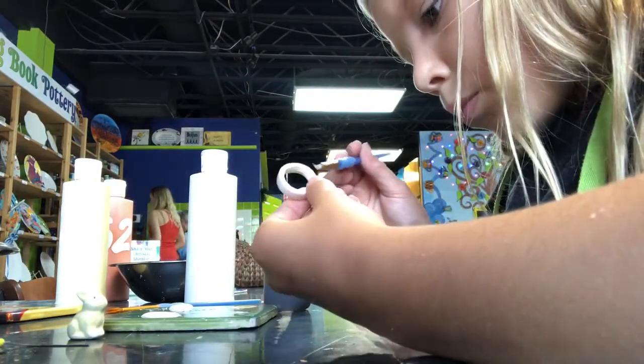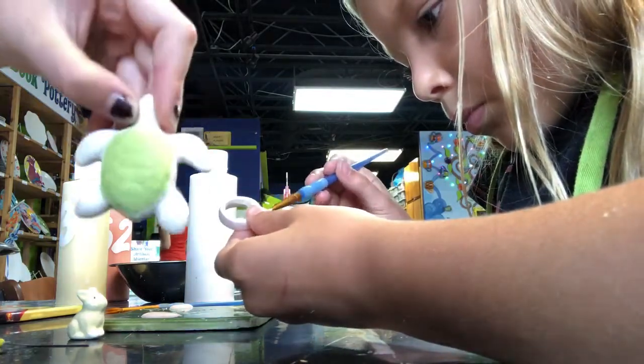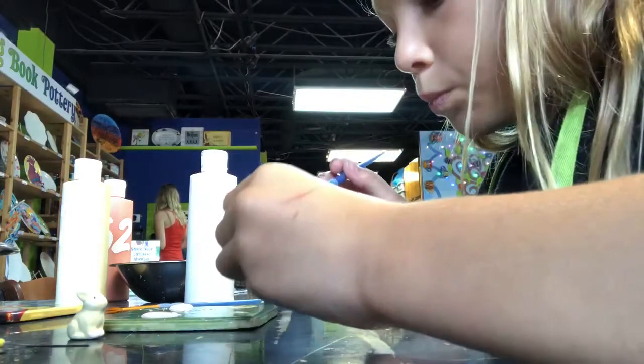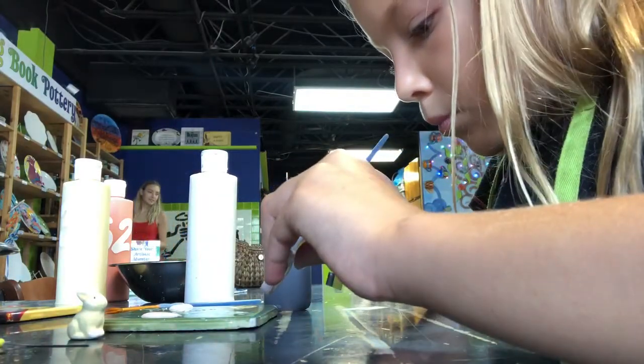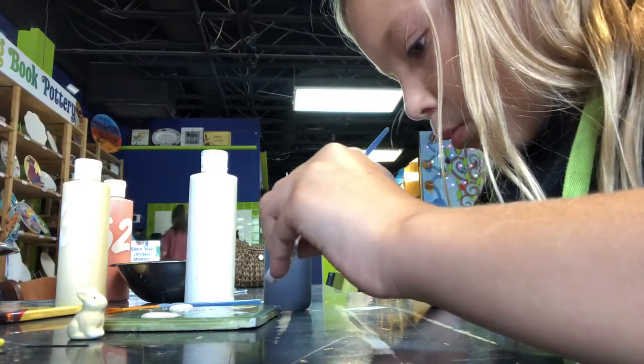How does the shell look? That is cute. I think you should put the lines in there like I was showing you. You like it like that? Yeah, I like it like that.